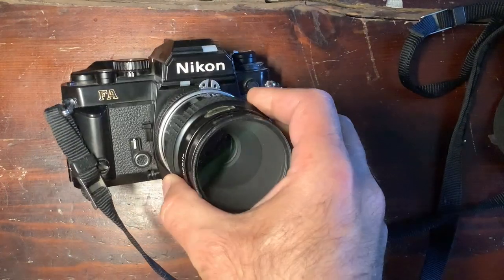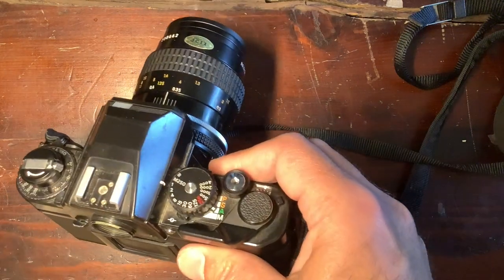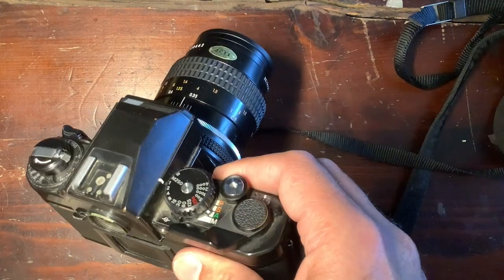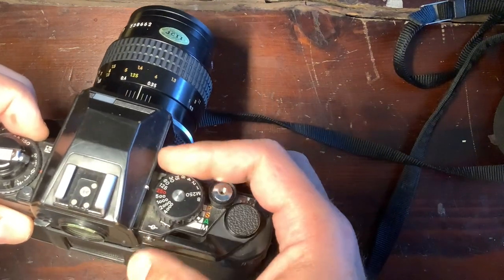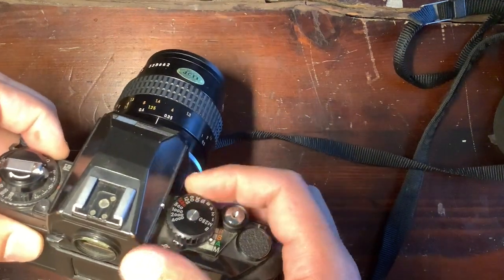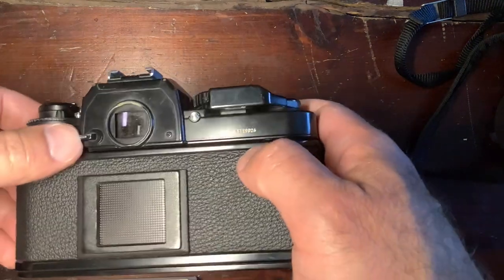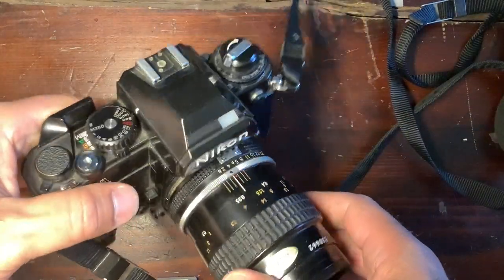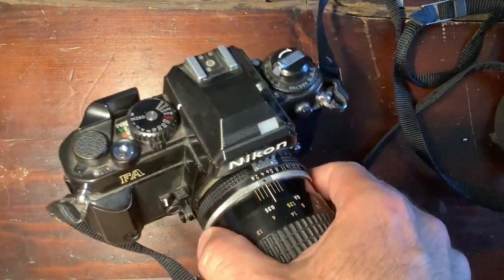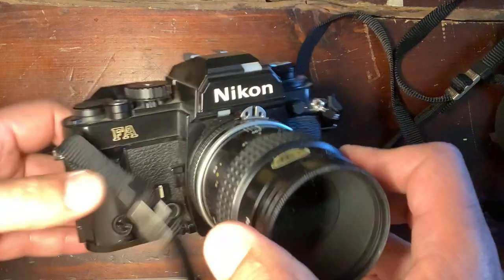One lesser-known camera is the FA, essentially the same family. The FA is a really great camera, very innovative — probably the most sophisticated one, with program modes. It had a matrix metering system which, with a small microchip inside, enabled different program modes and a really great exposure success rate. Otherwise, everything is shared with the FE2. You have a sync speed at 1/250th of a second and speeds up to 1/4000th. The mirror was from the F2, adding some quality. It was basically meant to be a successor bridging the FE2 and the F3.